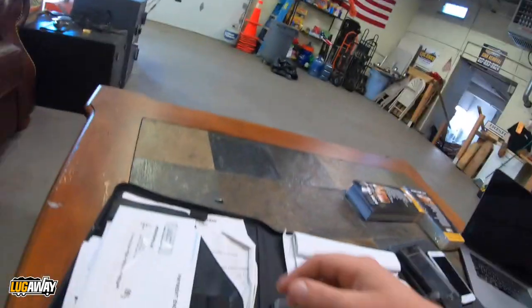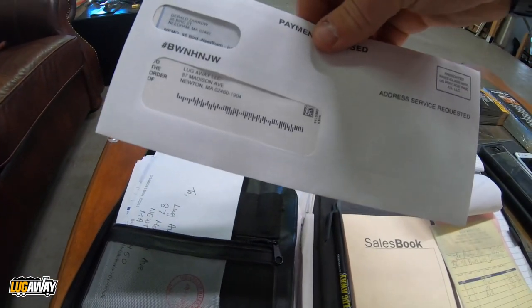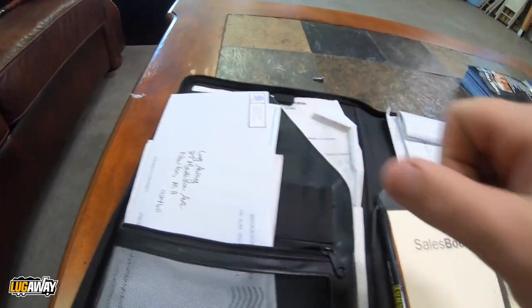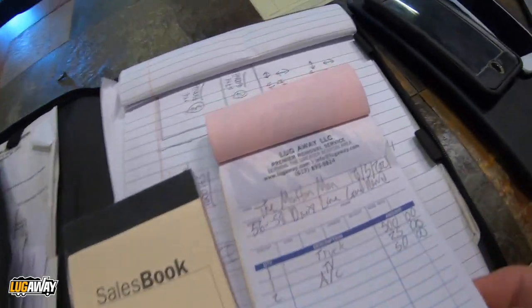You can see here I've got checks from the bank mailed to me, so you can have them mail it to you. Obviously you want to collect on the spot, but sometimes they don't have the means. Venmo works also — cash, check, or Venmo. We don't do credit cards; I've never had an issue with that. So you hand this to him, boom, that's done — he hands you a check, you pull this off and put it in your notebook with the check.